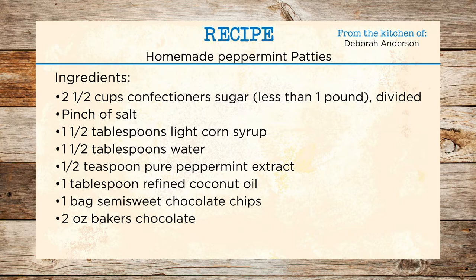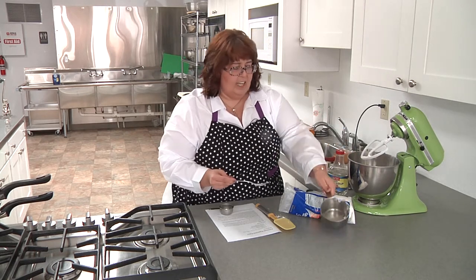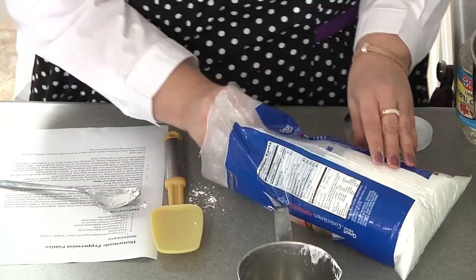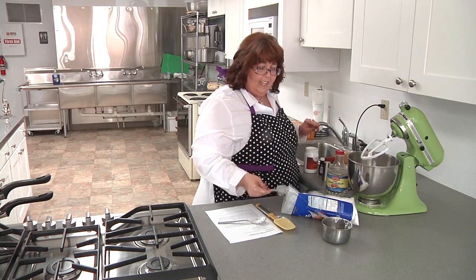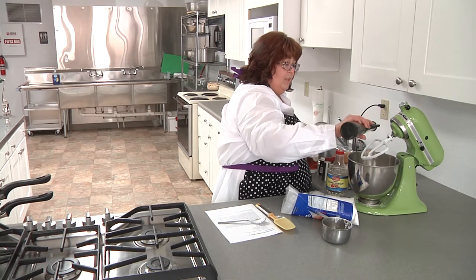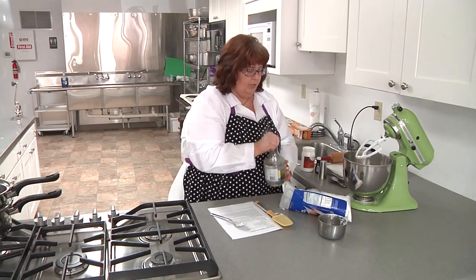It's about two and a quarter cups, but it always depends on the humidity — you may need to add more. Here's my quarter cup. Now this is not part of the original recipe, but I added a pinch of salt because I think it brings out the chocolate flavor so much better. And I need about one and a half tablespoons of light corn syrup.